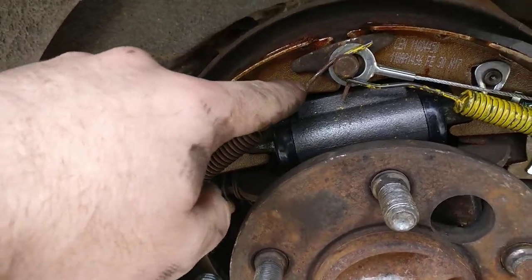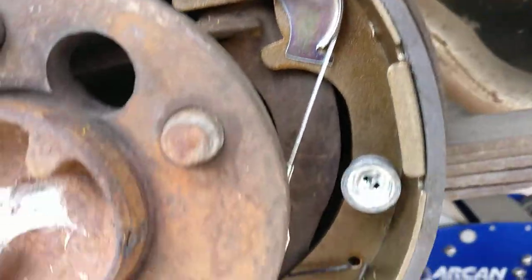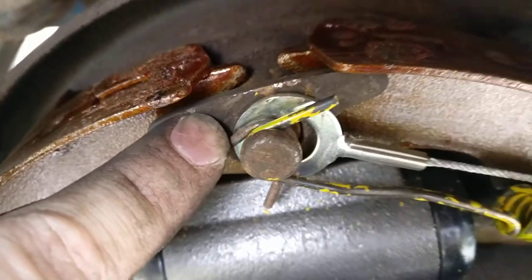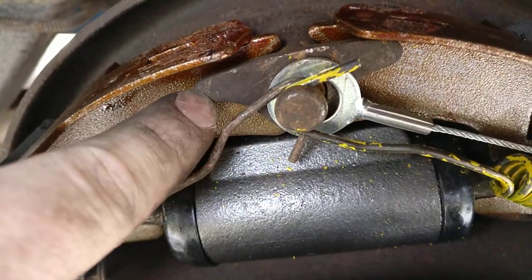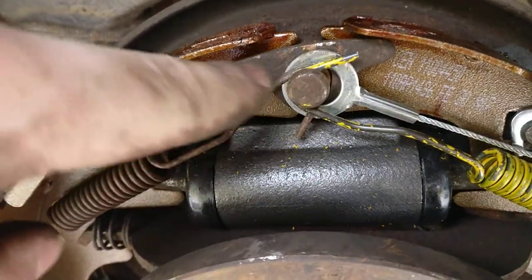Before you get that on, make sure you have your adjuster cable on there first. It doesn't really matter, but that's just the way I do it — have the sinker point on, have that on there, then get this on.